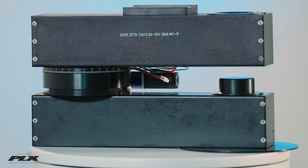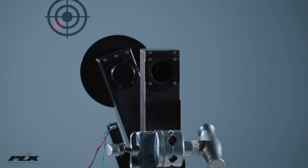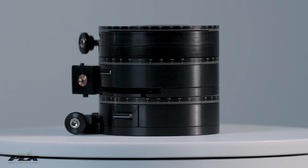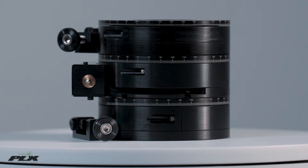PLX's RMD maintains sub arc-second accuracy even under harsh extremes of temperature, shock, and vibration. Our goal is to use PLX's proprietary optical technology to provide innovative solutions for real-life problems.